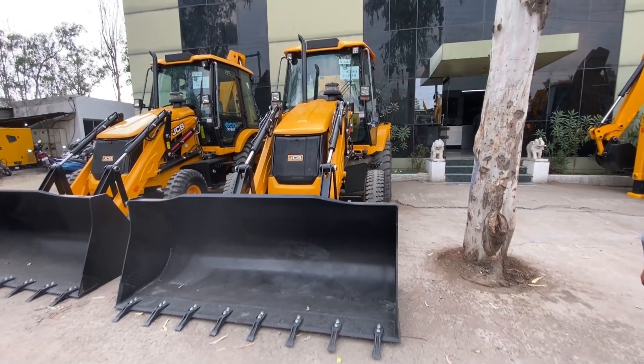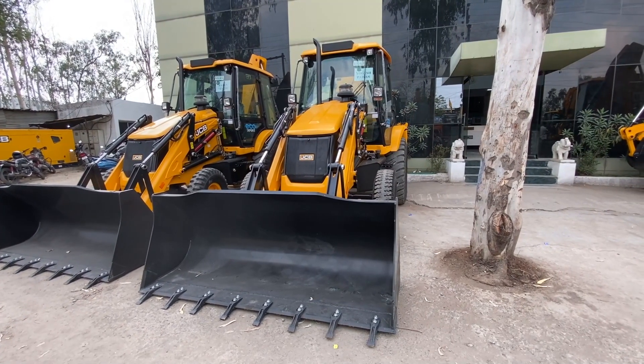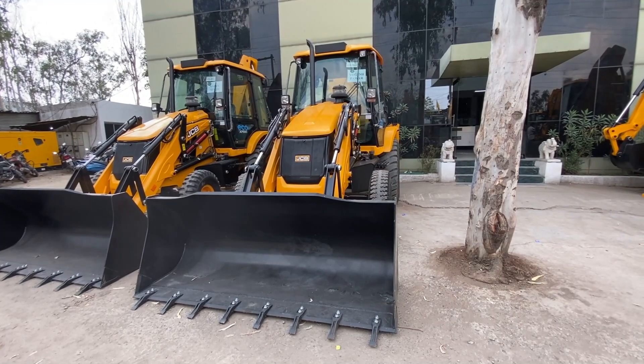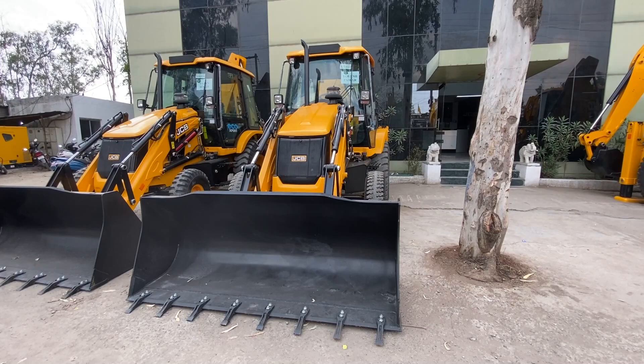Now let's talk about the look. The front is the loader and the back side is the bucket. There are two small wheels on the front side and two big wheels on the back side.